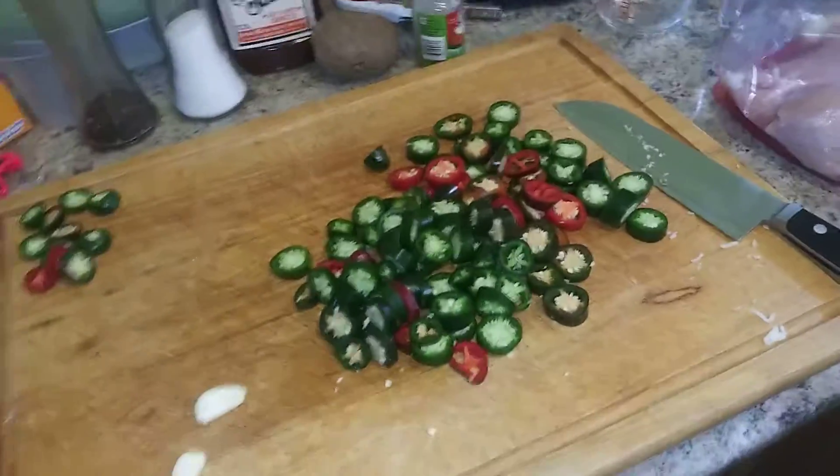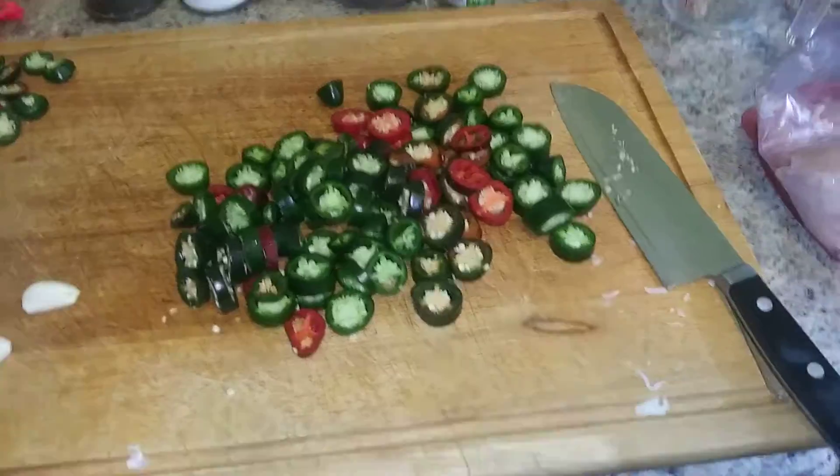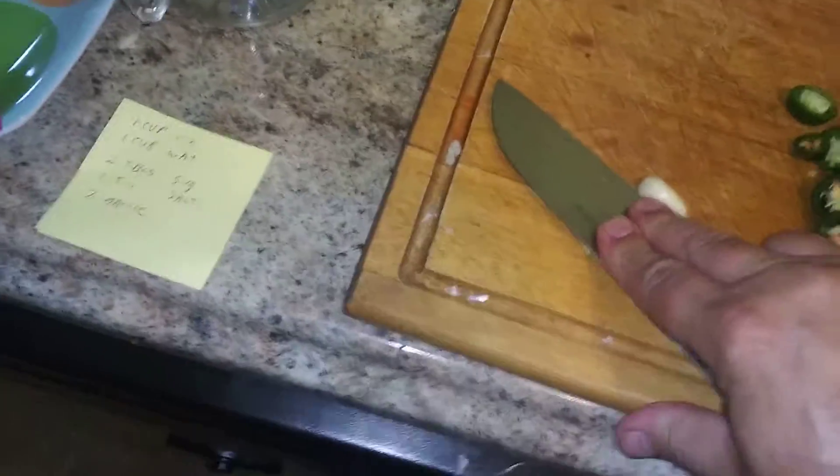They were starting to get a little bit on the soft side, so I said it's time to use them. I don't want them to go to waste. So I just sliced them up. And then I got a couple cloves of garlic and we're gonna give them a crush.